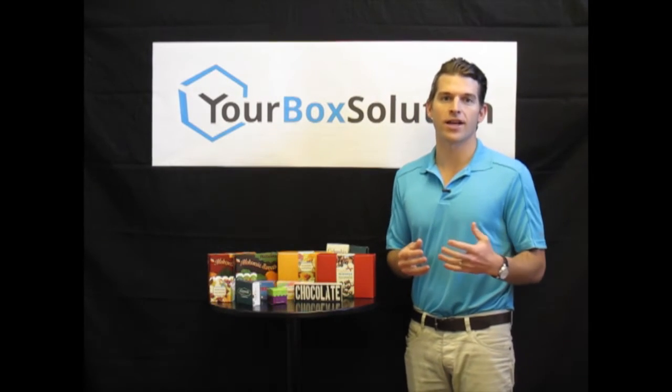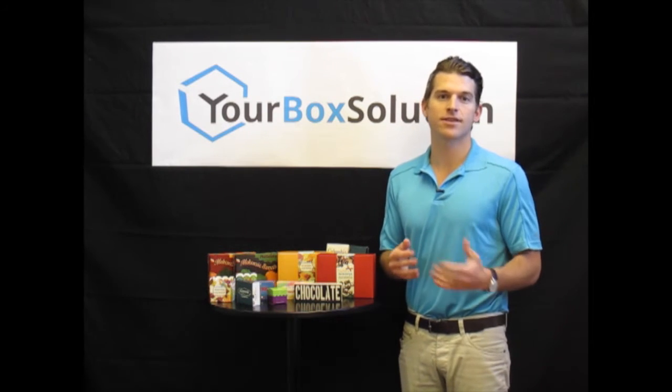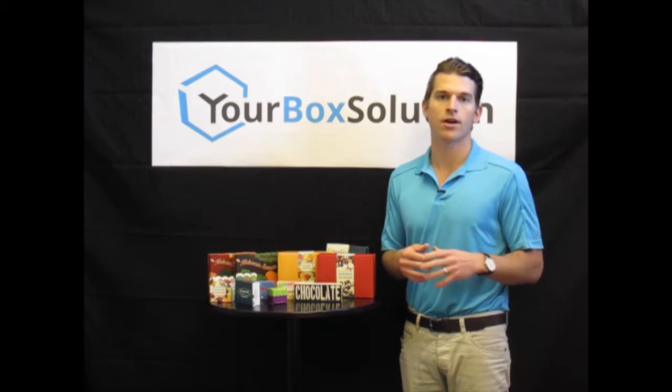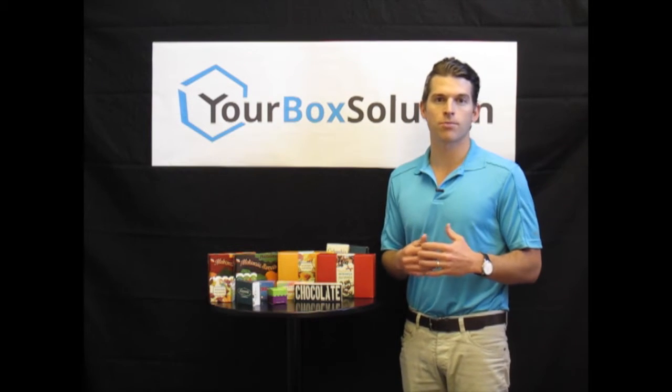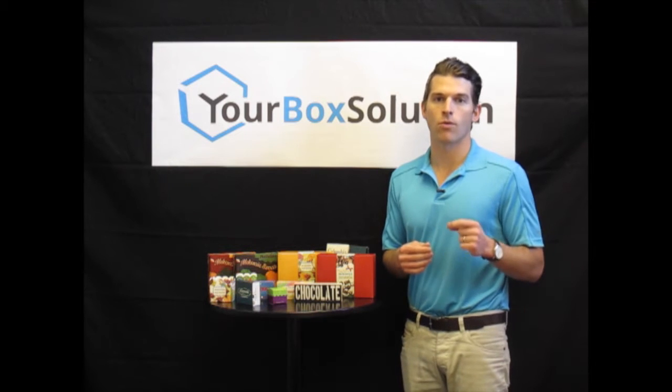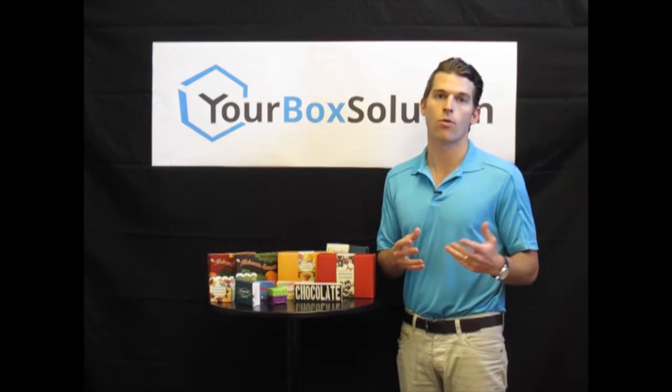We print all of our packaging using the highest quality digital offset printing presses. This gives us the ability to produce full color custom printed packaging at a minimum starting at just 250 units. With our digital print process, you can also order multiple design versions of the same size box for a bulk quantity discount.